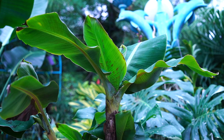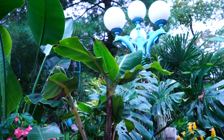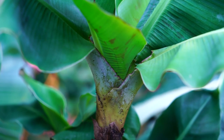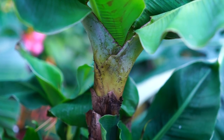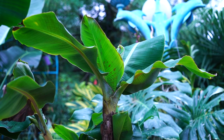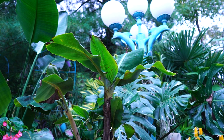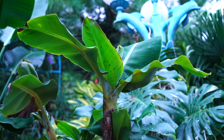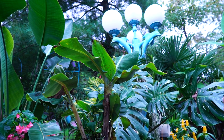Rotate the plant bi-weekly to keep growth even. If it's not really warm — over 75°F — you can probably get by rotating once a month since growth will be slow. Trim off any yellowing or dead foliage. Indoors, bananas don't hold on to a ton of leaves at once, so don't be surprised if every time it throws out a new leaf, an older lower leaf dies off. That's just the plant conserving resources — totally normal, don't freak out.